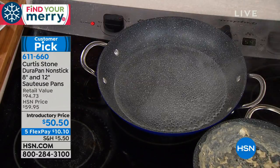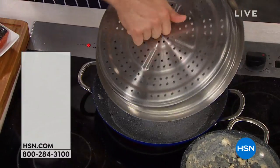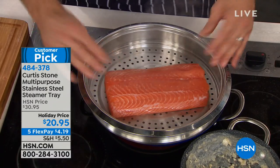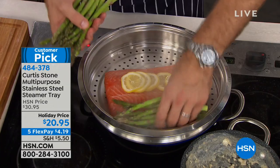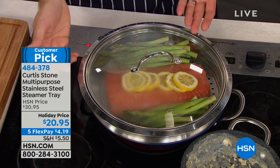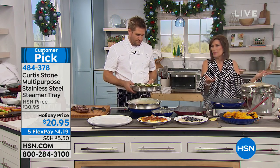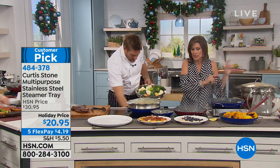Let's get a steamer on there. This is a 12-inch steamer that works not only in this pan but also in the multi-purpose pan. You drop your salmon in, add a little lemon, maybe some asparagus or carrots — whatever you want to steam. Then get the lid that comes with your cookware, drop it on top, and all that steam fills the cavity. You can even stack the steamers for multiple levels. It's $20.95 today with the five flex payment.